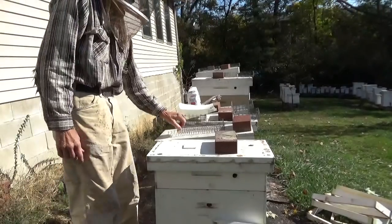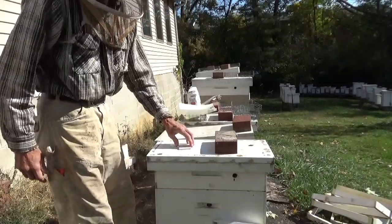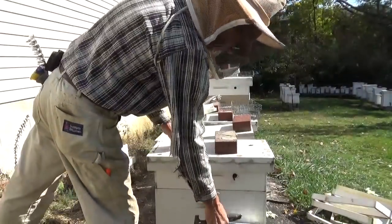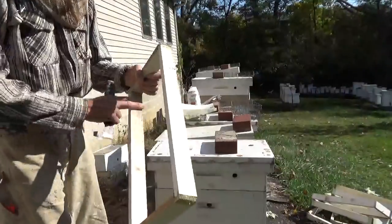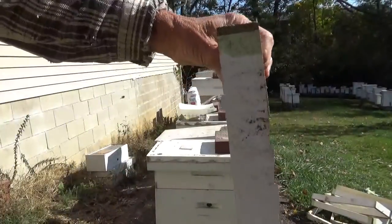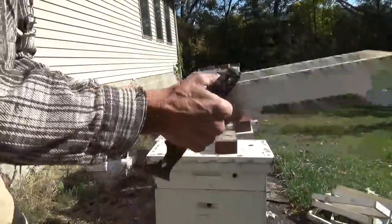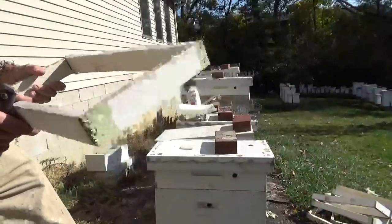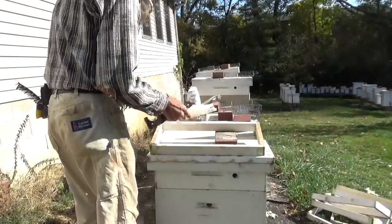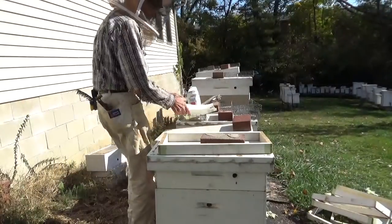I've got a veil on today. This late in the year the bees can get a little protective of their stores. You'll need to build a two-inch shim — this gives you the height for your sugar to sit on top. I like to get everything ready so that I'm not in the hive very long.